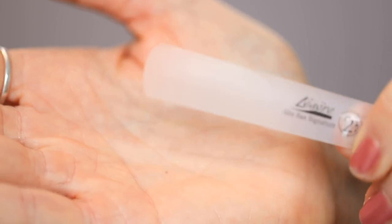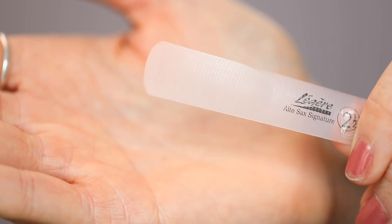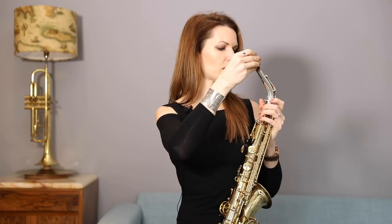And I have a Légère reed here — the plastic ones. If you've not seen them before, they look a bit odd and take a little while to get used to, but I'm actually a really big fan now. These have become my go-to reeds. Ask me again in a few months because I do change my mind, but at the moment these are my go-to.